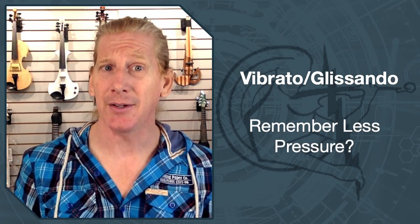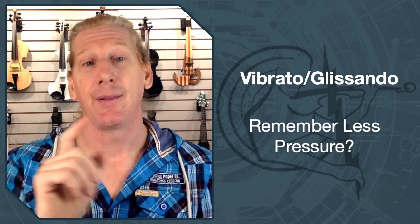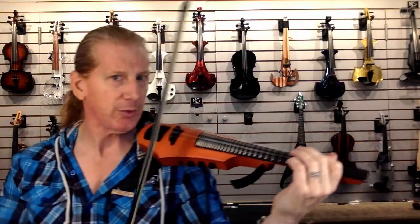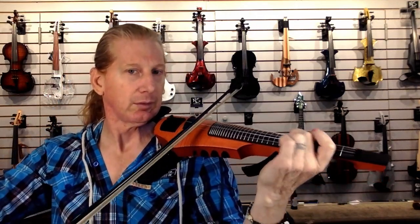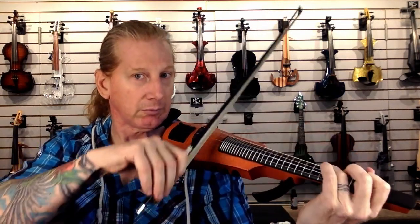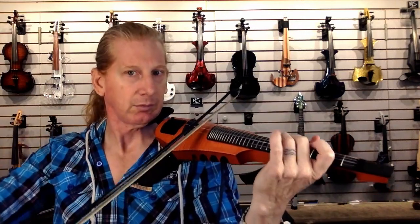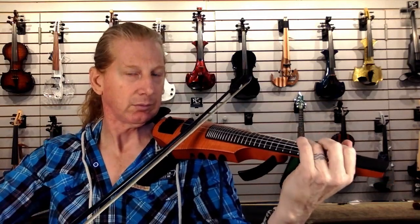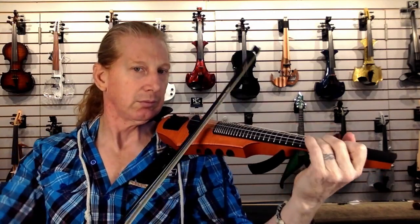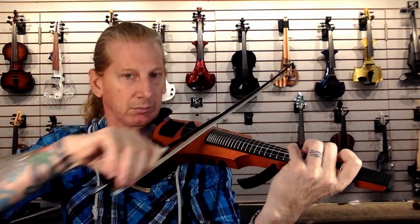Now let's talk vibrato and glissando. A light touch is really the trick — that's where playing with less pressure is going to help you. I keep reaching for that C string; it's not there — I'm used to playing a five-string. Anyway, that is frets 101 and 201.